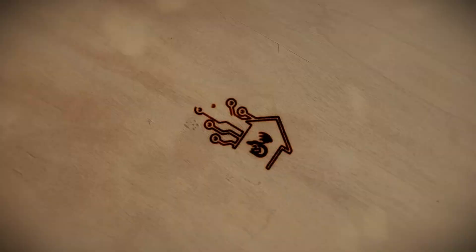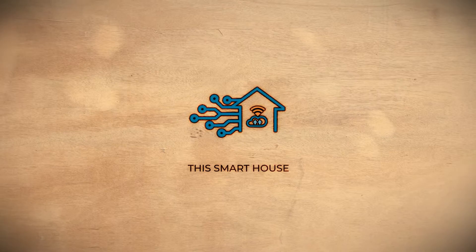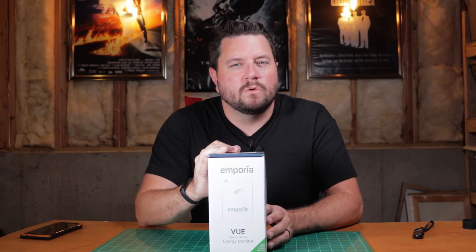Are you looking to monitor your home's energy usage? Do you want to cut down on your energy bills by knowing what is left on and what's consuming energy in your house? If so, stay tuned and today we're going to take a look at the Emporia View Whole House Energy Meter. Hey everyone, it's Ryan with This Smart House again and today we're taking a look at the Emporia Energy View Smart Home Meter.